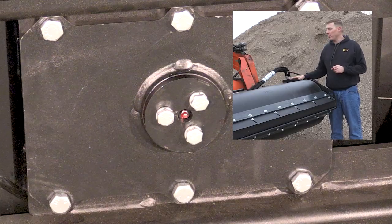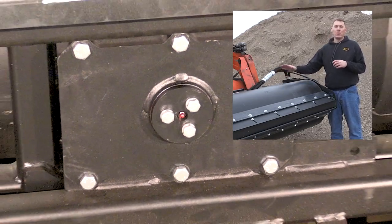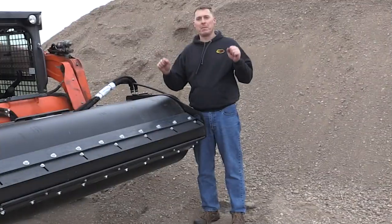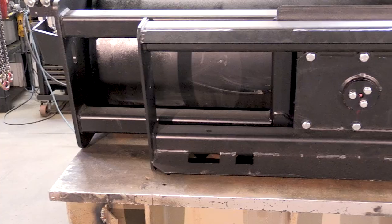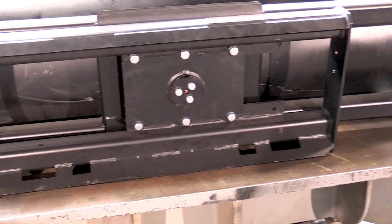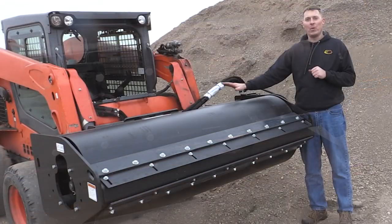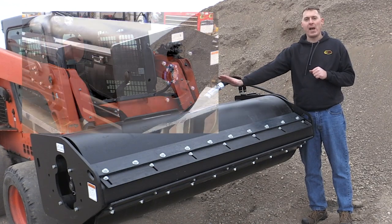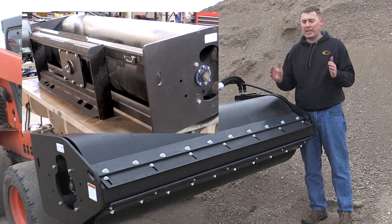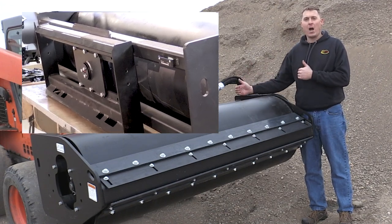One of the important features of the frame that we incorporate is an offset feature in the mounting plate. The mounting plate is mounted through a pivot point to the main frame, which allows the mounting plate to oscillate. That keeps the drum in constant contact with the ground, even if you're in uneven terrain. On top of that, we can bolt the mount off to the side to get one side closer to a building, for instance, so you can get that drum beyond your wheel width and get it closer to obstacles.